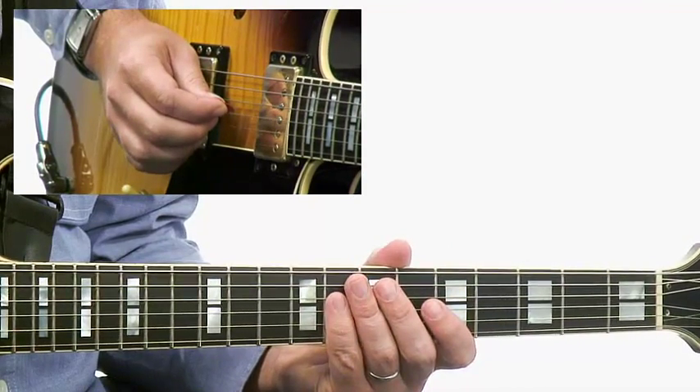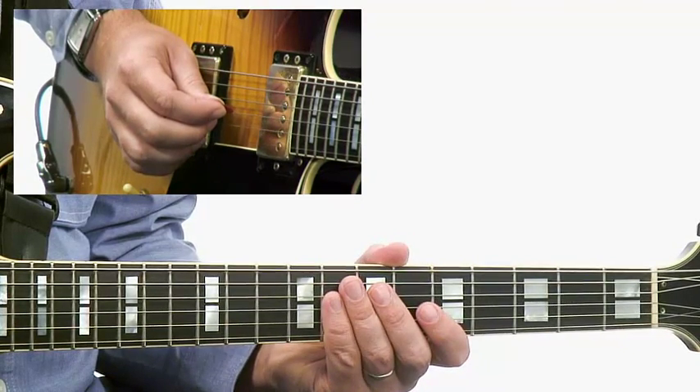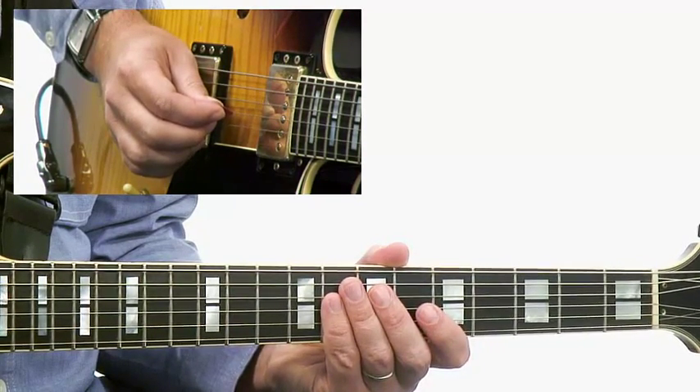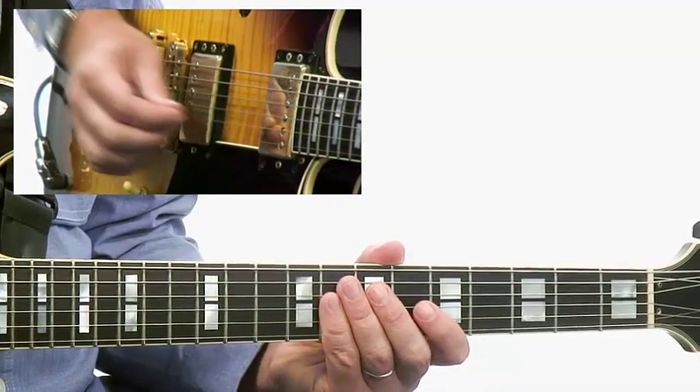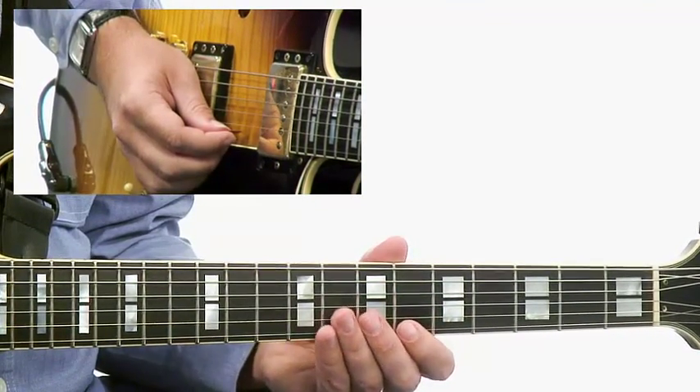By really making a lot out of these thirds — the D-naturals specifically with this lick over the B-flat 7th chord — you can really get great definition over a dominant chord. So here is the entire lick played in time.